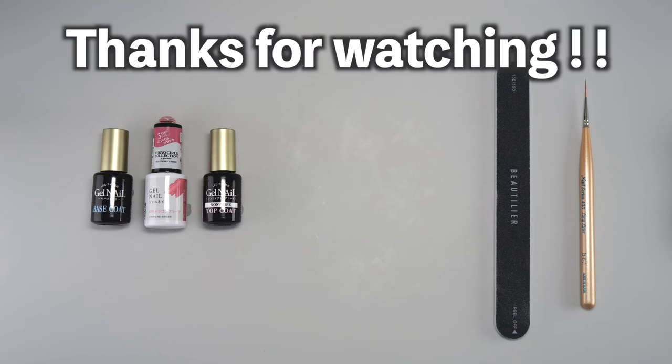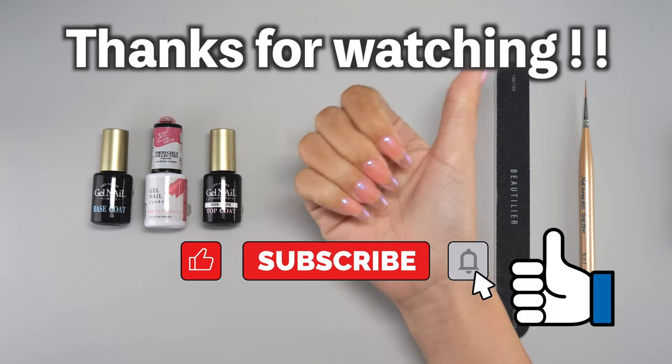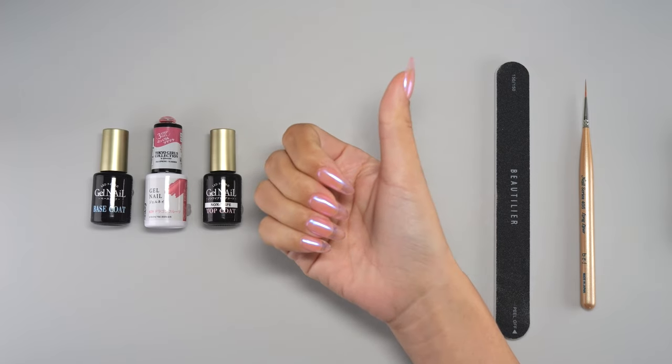Thanks for watching. If this video was helpful to you, please hit the like button. If you'd like to see more videos like this, please subscribe to my channel. See you soon, bye!